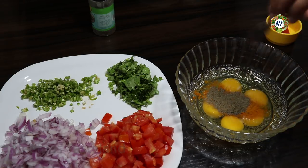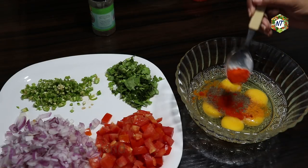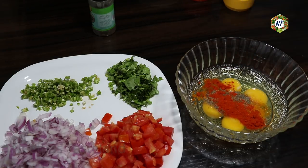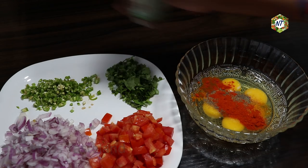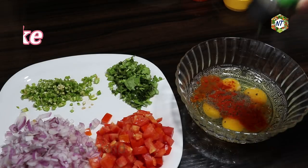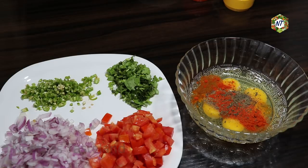Put the ingredients in the batter and add 1 tsp of chili powder. Add 1 tsp of chili powder in the batter. It is a taste of good flavor.